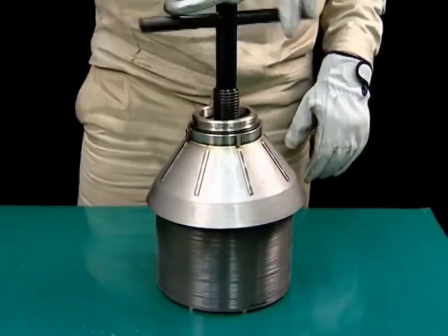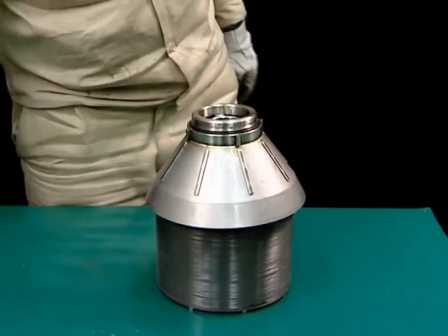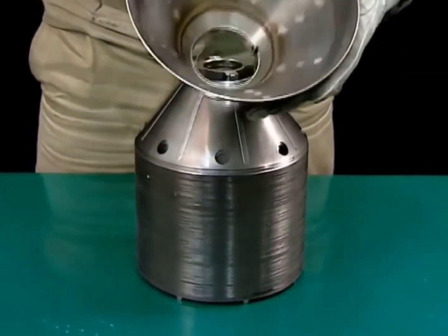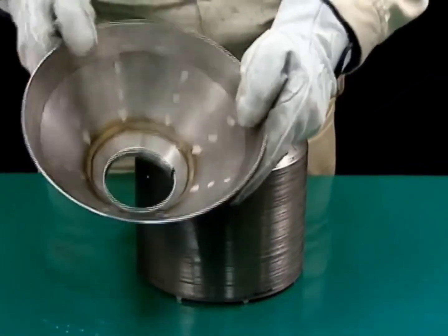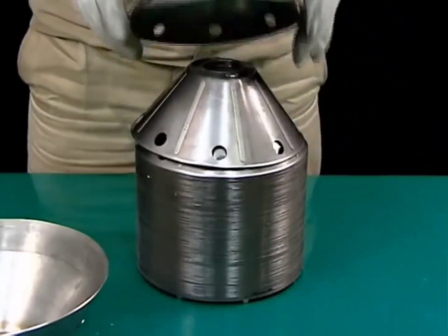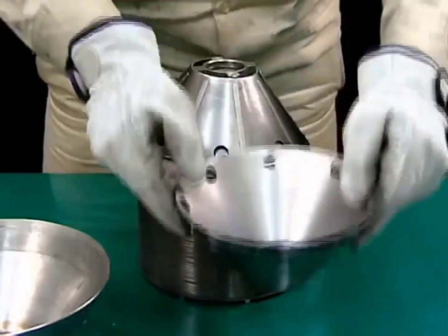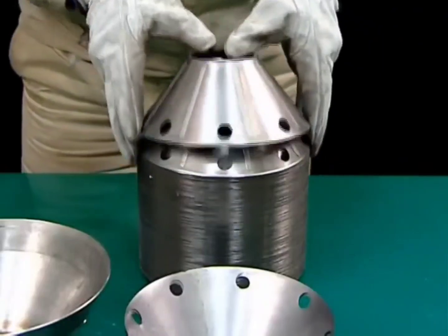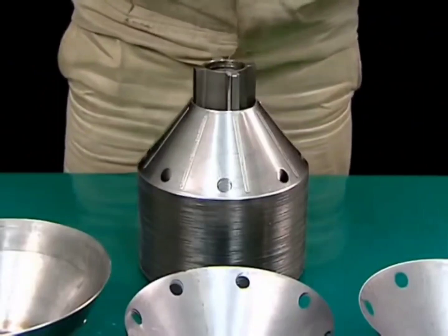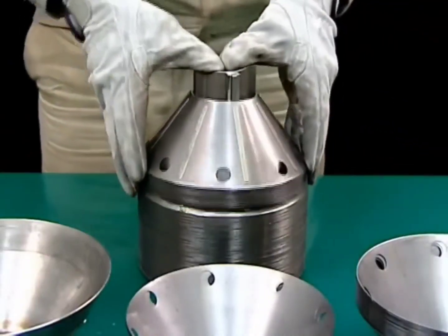Remove the bowl lifting jack and remove the top disc and discs from the distributor. Do not use metal or sandpaper to clean the removed discs. Scratches on the surface can cause sludge to accumulate more quickly. Instead, soak the discs in plenty of cleaning oil or detergent. When the sludge has softened, clean with a soft utensil such as a bamboo or plastic spatula or sponge.